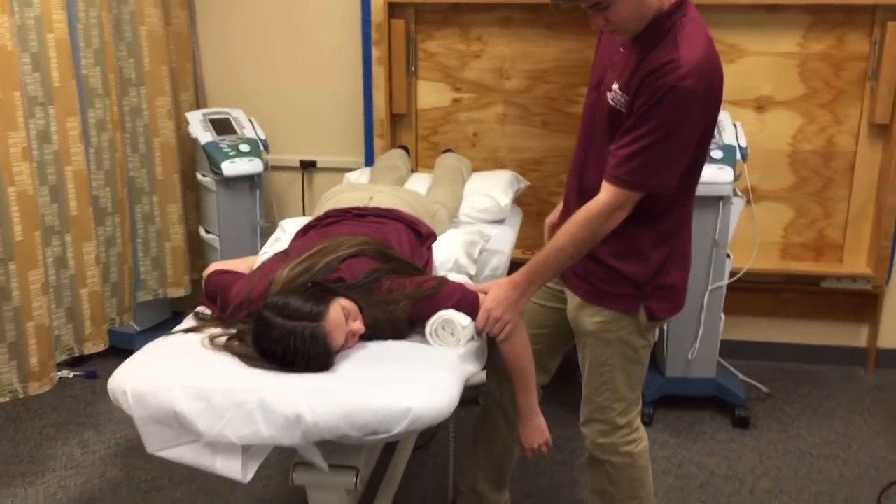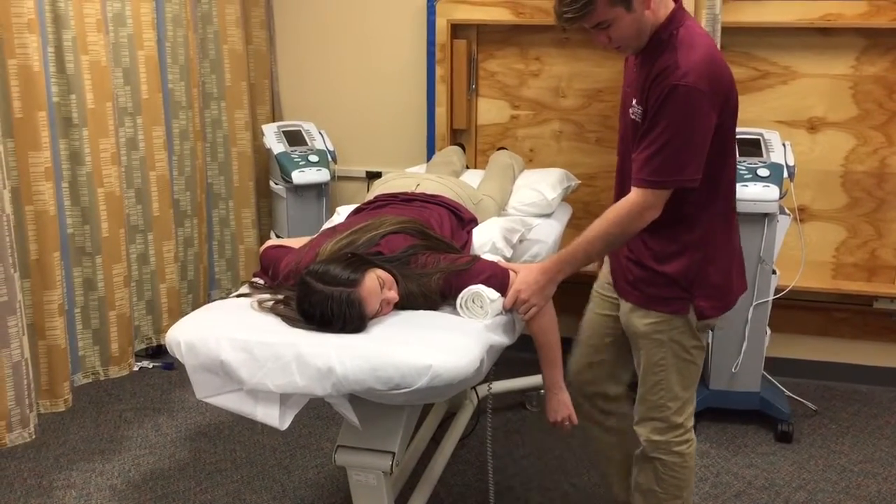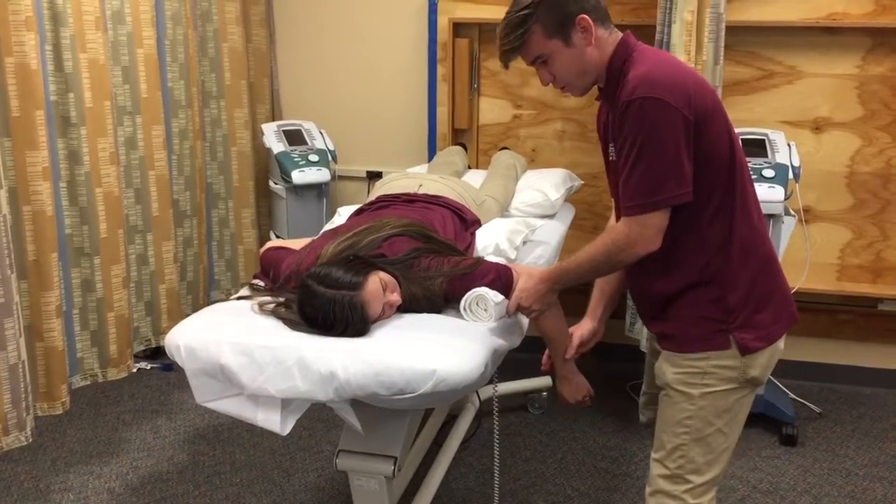Put this towel under here. I'm going to have one arm on here for stabilization on your elbow, and my other hand just above your wrists. I'll be giving you a little resistance — I want you to hold the position and don't let me push your hand down, okay?